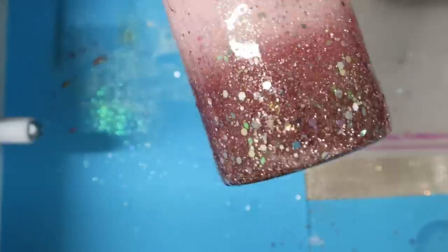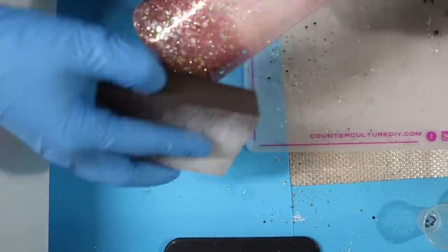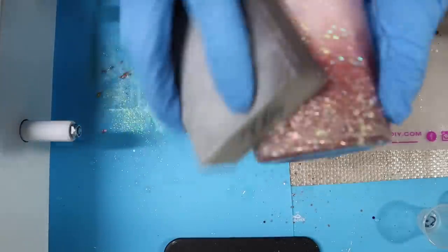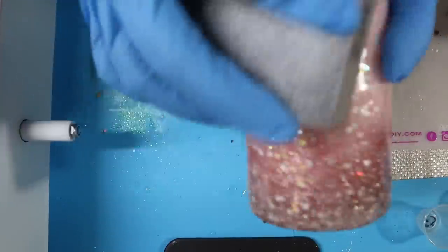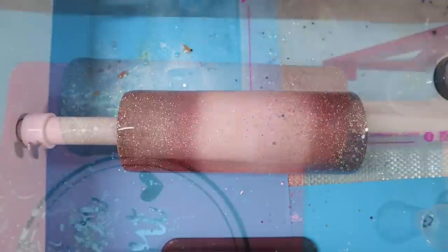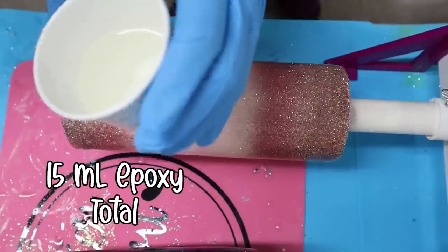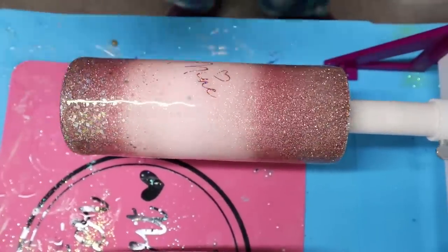Now that my Tumbler is completely dry, I'm taking my 220 grit sanding block and sanding specifically the bottom where I added the glitter. Be sure you're not pressing down too hard — you don't want to sand away the glitter, but you want a smooth surface so you can add that final coat of epoxy. After sanding, I added 91% alcohol to remove any dust or particles, and then I'm going in with my final coat of epoxy — 15 milliliters total, since I already have so much epoxy on this Tumbler and don't need a lot to seal in my decal.